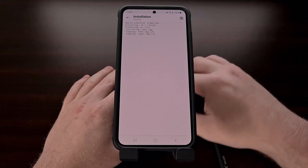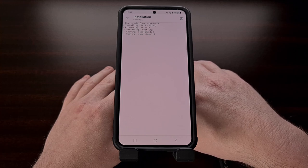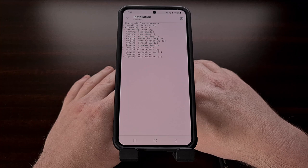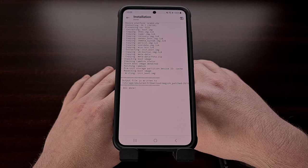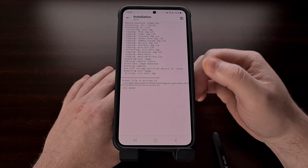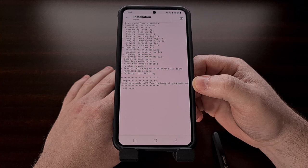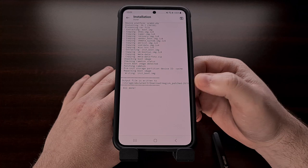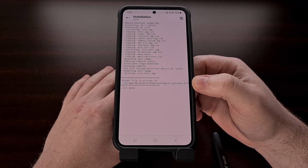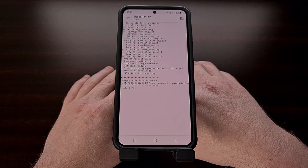Magisk will then extract the contents of that firmware file, because there are actually a lot of smaller files packed into that AP file. After it has made copies, it will begin to patch the required files with the Magisk binaries that are used to give the device root access. This will output a file named Magisk_patched. We then need to connect the phone to our PC and copy that Magisk_patched file back to our computer, storing it in the same folder as the other firmware files.